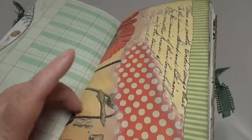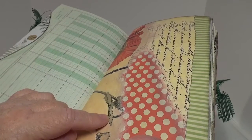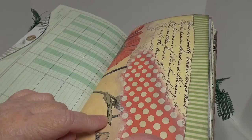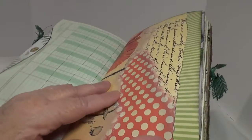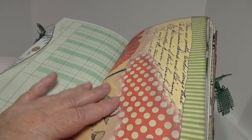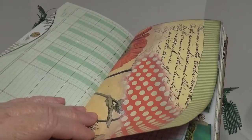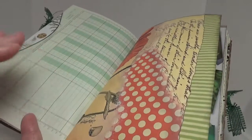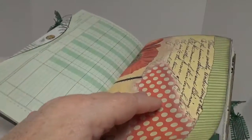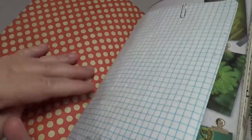I added a couple of pages from — I think this is called Remembrance, and I'm pretty sure it was from Deli Girl — though I'm not certain. But it is one of my all-time favorite digital kits with the poppies and the outdoorsy looking stuff. I thought this journal has so much green that I wanted to add some contrasting colors.